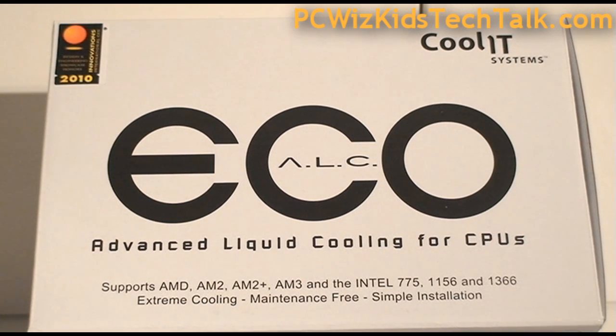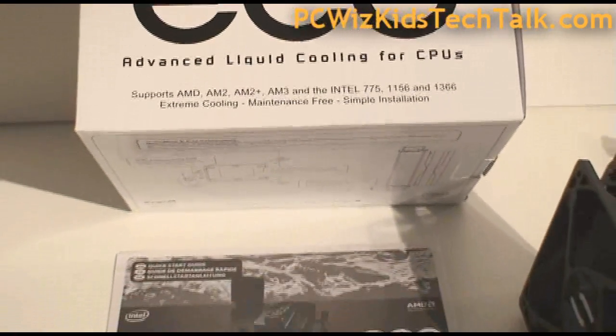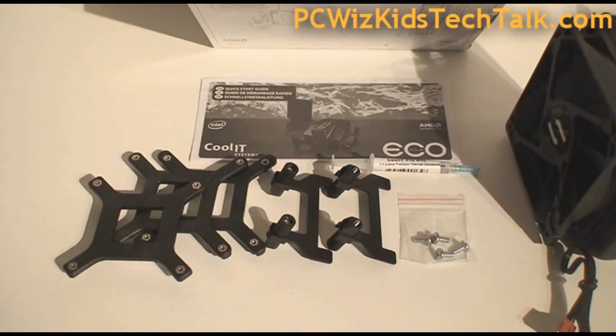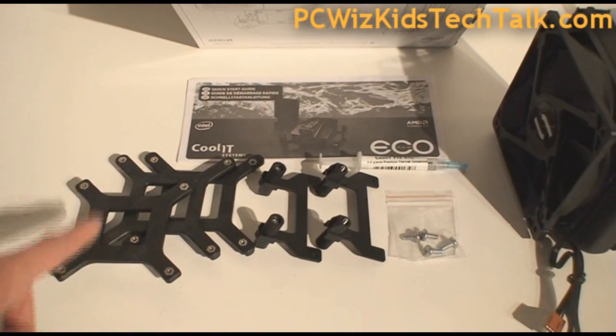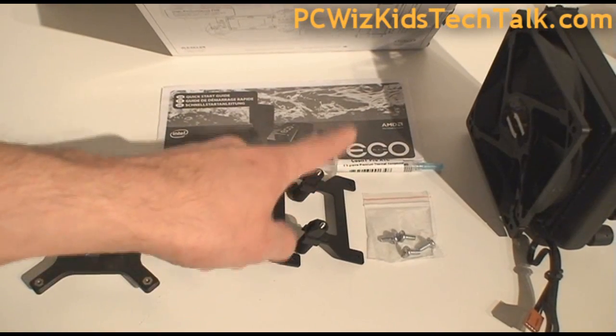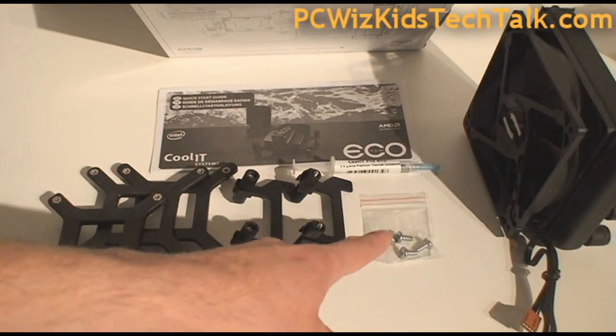This is an all-in-one kit system made specifically to cool off your CPU. Coolit Systems do have other cooling products, but this one is for your Intel and AMD CPUs. It comes with everything you need in the box, so whether you have an LGA 775 or an LGA 1366, it includes different brackets for all Intel CPUs, and also for AMD AM2+ and AM3 socket CPUs using the same bracket. The manual covers all of that.